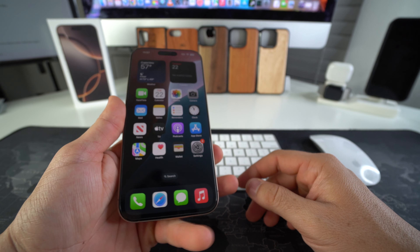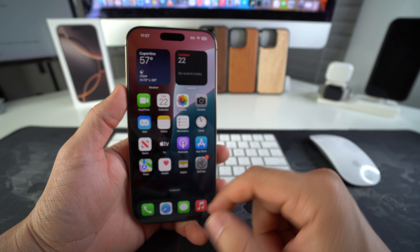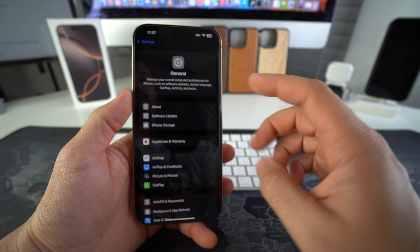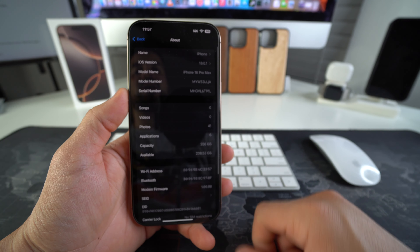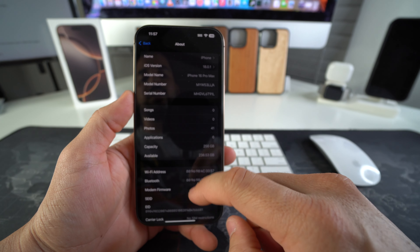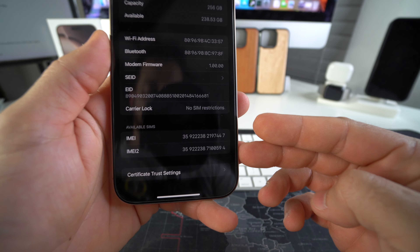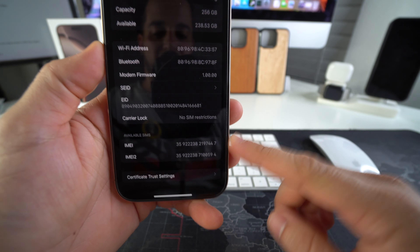All we're going to need is the IMEI of the device. Go to Settings, then General, then select About. Here in About is all the information we need. The IMEI will be towards the bottom, and you're going to see two IMEIs — we're just going to be using the top one for now.